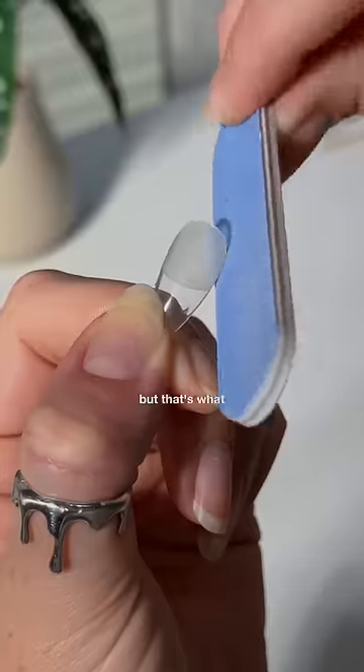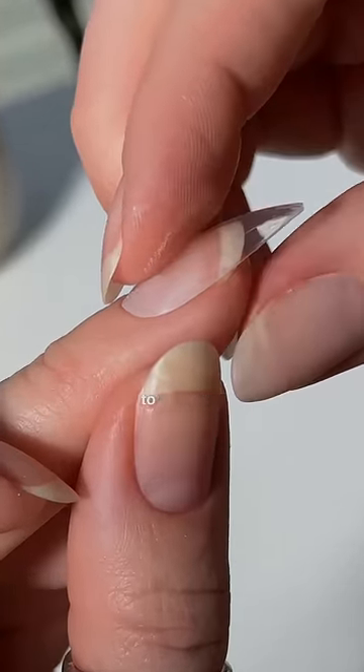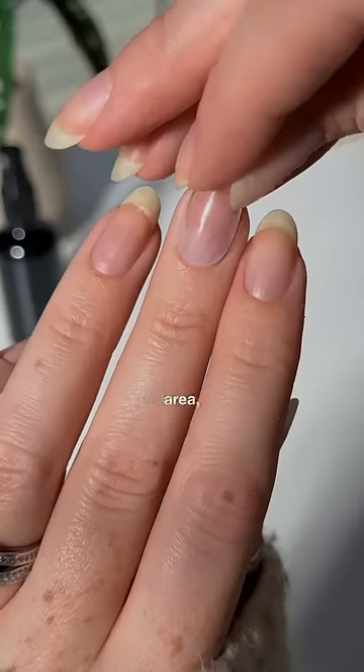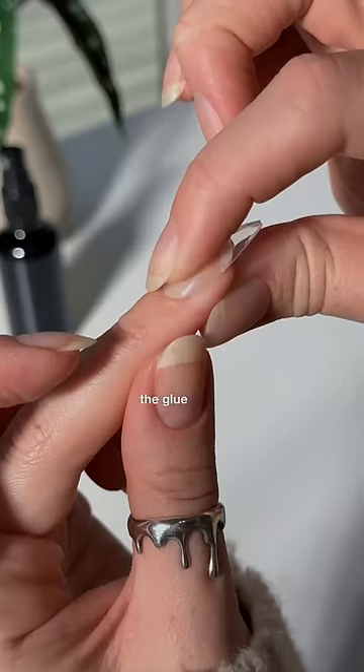They don't fit perfectly, but that's what a file is for. When you press down, you want to make sure it fits from sidewall to sidewall. Make sure there's no dust or debris when you apply your glue, and if you apply it at an angle and start at the cuticle area, you should have a smooth and not crooked result. Hold in place until the glue dries.